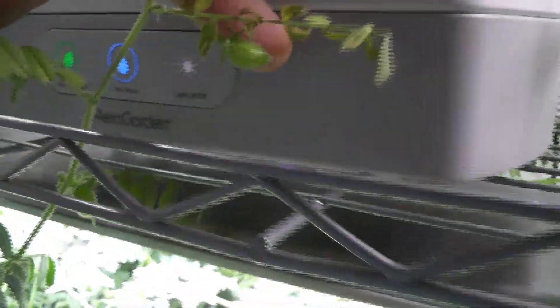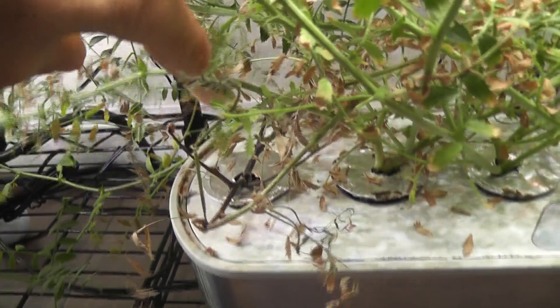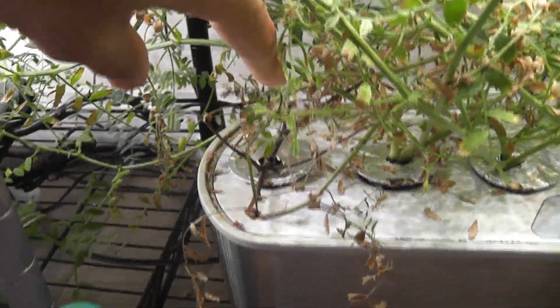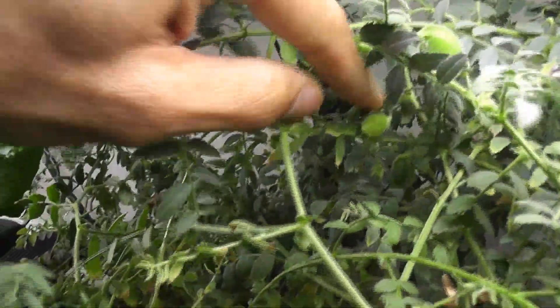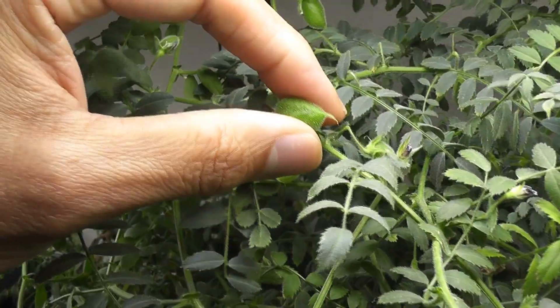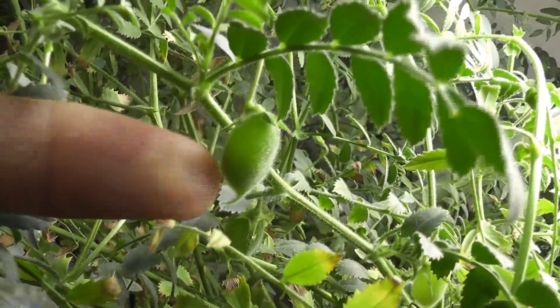Day 61 — a bunch of chickpea pods are growing very nicely. Unfortunately, one of the plants has almost died, but the rest are all doing fine. Day 68 — look at all these beautiful chickpea pods, but they are not ready to harvest yet. Once the chickpeas are ready, we will see the pod is pretty hard. Here we can see the chickpea inside the shell — the dark pod inside the shell is the chickpea.